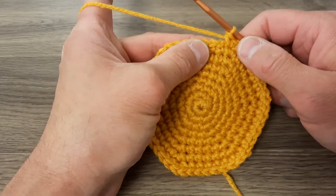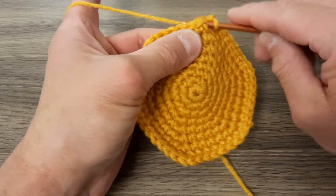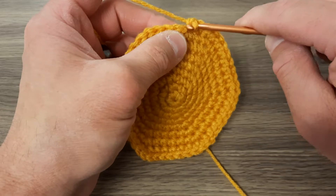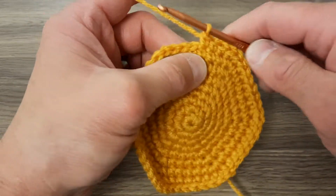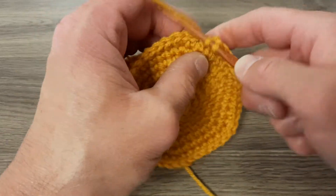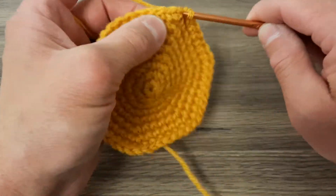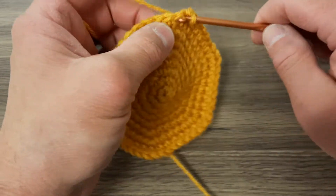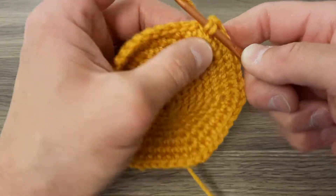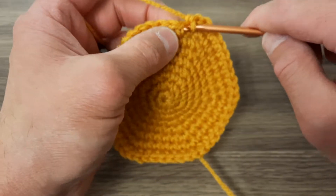In this round we'll be single crocheting in seven and then following that with an increase. At the end of round nine we'll end up with fifty-four single crochets all the way around.